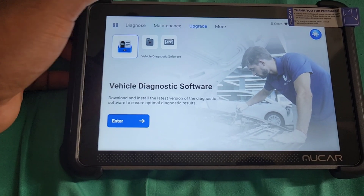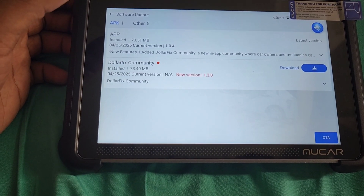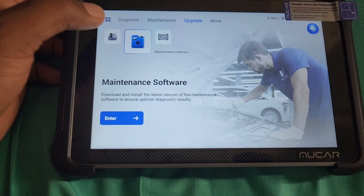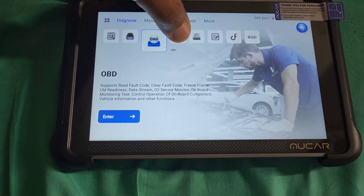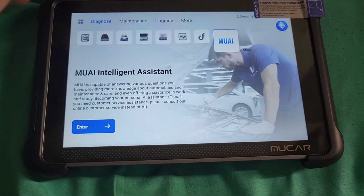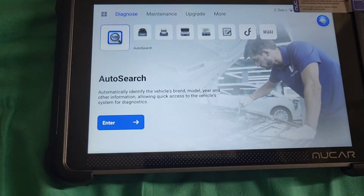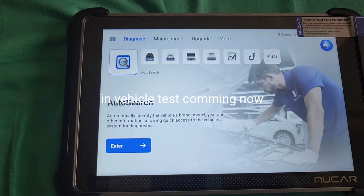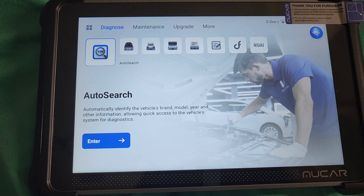It's also a key programmer that programs keys. The application software is the actual software for the whole device — no update needed for any diagnostic stuff. I'll be adding another part to this video — a second part showing you the other features inside the car.